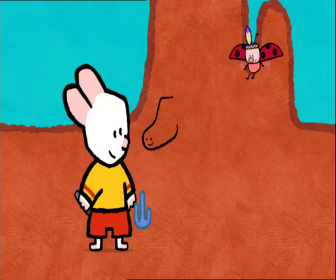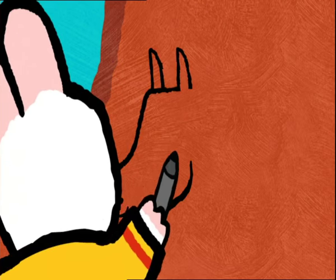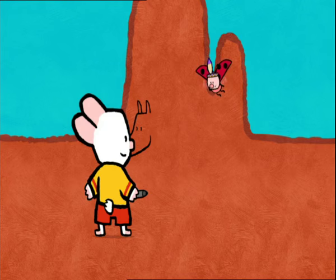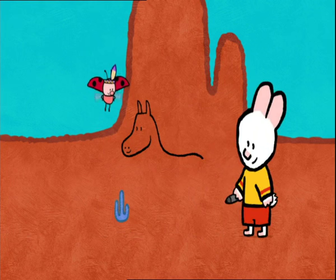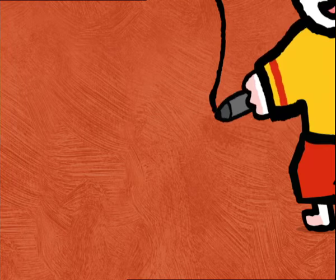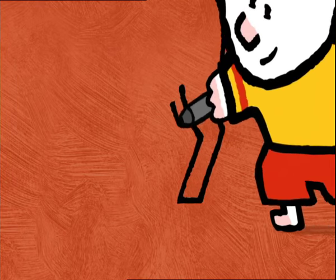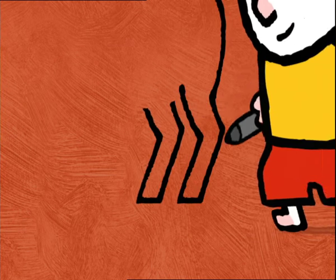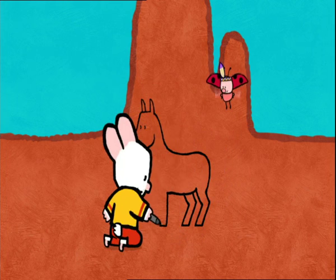On top of his head, I draw two little triangles for his ears and two little dots for his eyes. And now I draw his neck, his back, and now I come down with a long curvy line. I draw his legs. Two back legs. A line for his stomach. And two front legs.